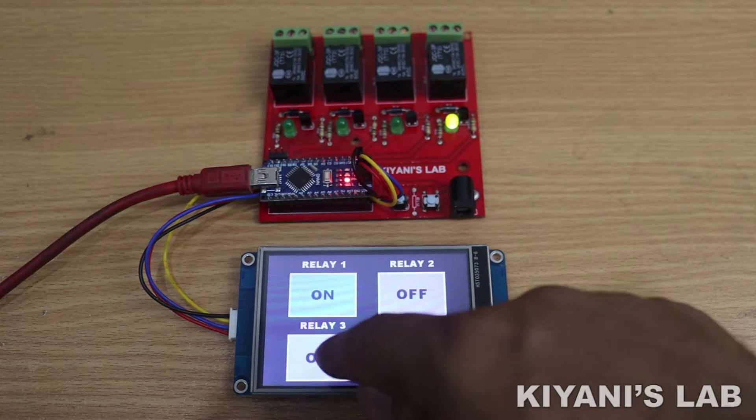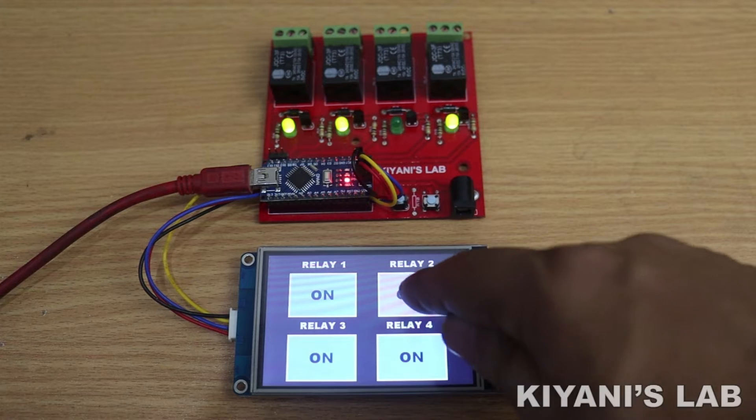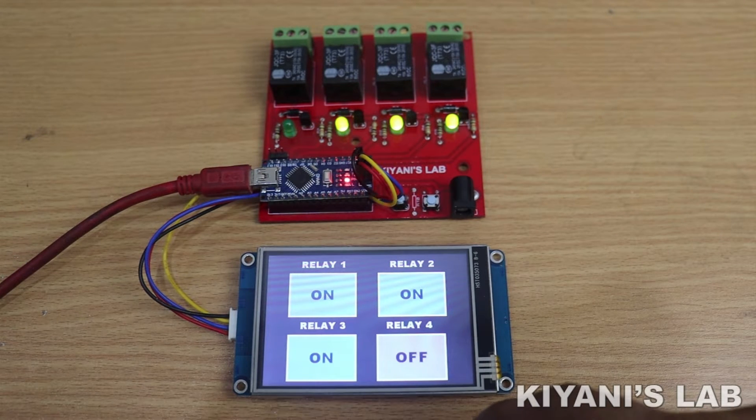Hi friends, in this video I'm gonna control 4 relays with an HMI and Arduino. So without further ado, let's start this video.